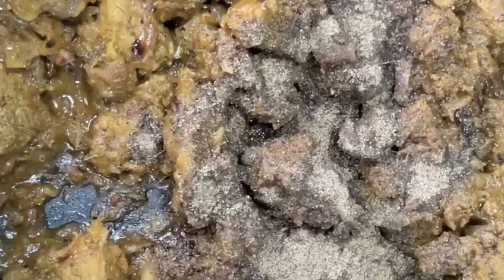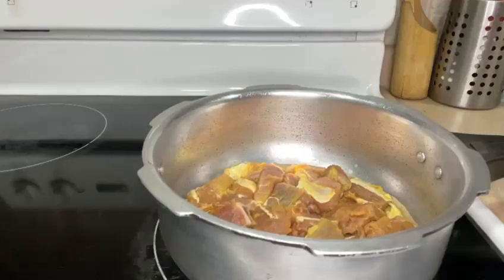Hello friends, welcome to Chef's World. Today I'm going to show you how to prepare beef pepper. Let's start the recipe. Here I have taken some beef pieces into the pressure cooker.